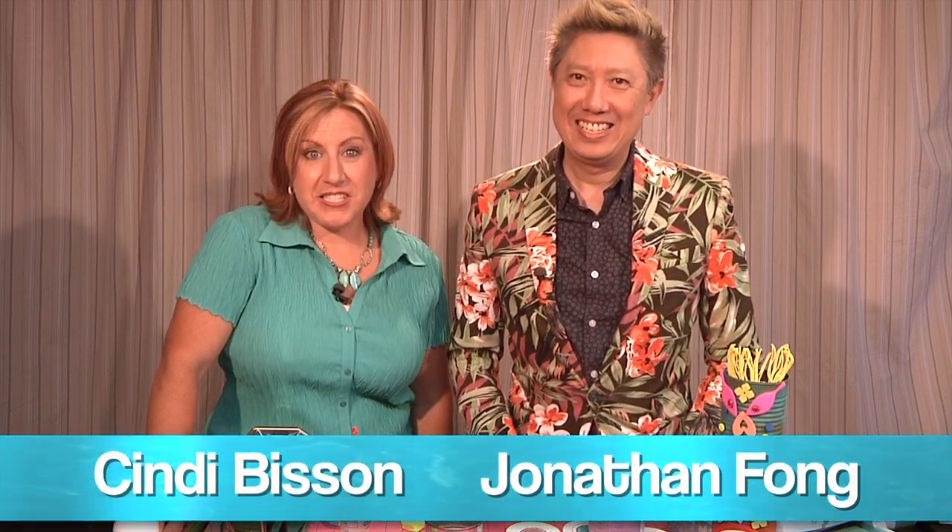Welcome to the When Creativity Knocks All-Star Designer Summer Series. Today Jonathan Fong is here to show us this super fun tiki project.